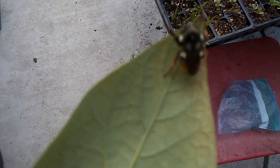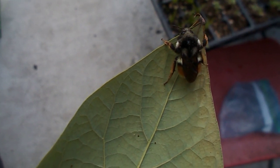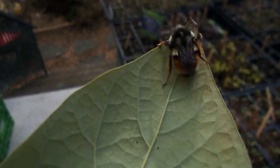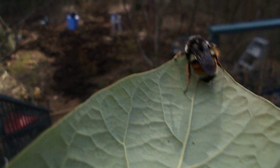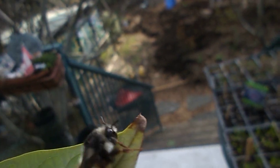I just gave this bee a drink of water. I found him inside the house in the skylight and he's just coming around. I gave him his drink of water and he's okay. I think he's fine.